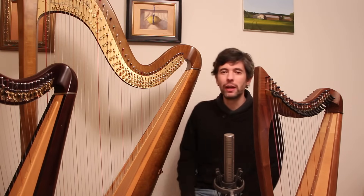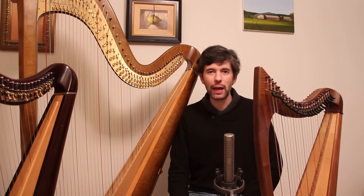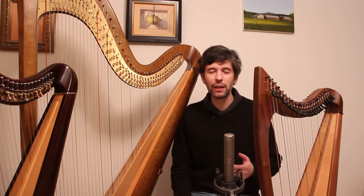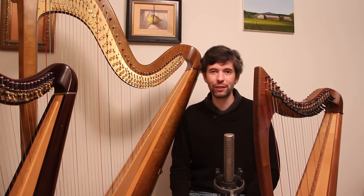That's it for this episode. I hope you've found some of this useful, and I will see you again next week as we continue a look at my Fantasy on Greensleeves. Cheers.